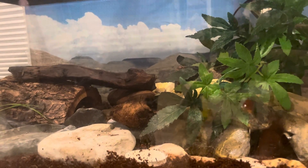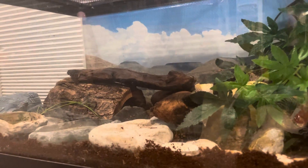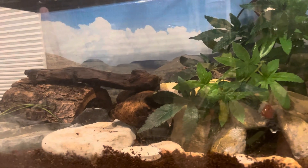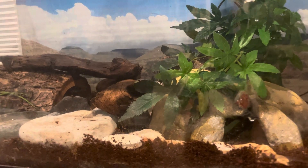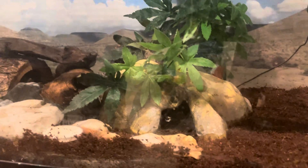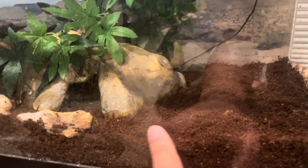I rearranged Baby Bell's decorations and changed this setup just a little bit as a form of enrichment. People wonder how do you kind of play or have fun with your pet leopard gecko, and this is one of the things that you do. I also changed his substrate, which is why it looks really damp.